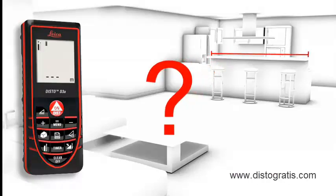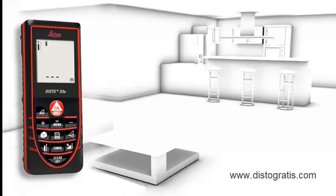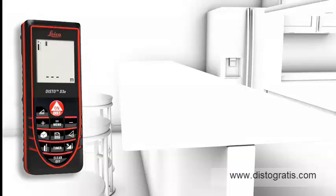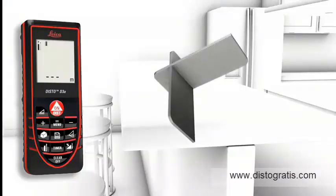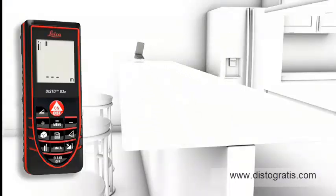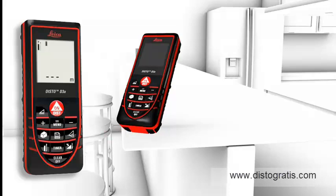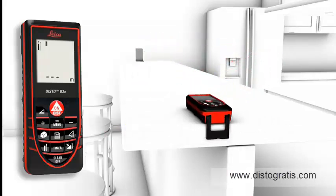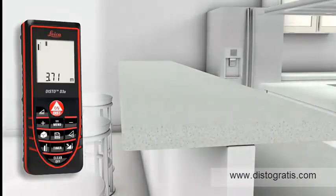Measurements on a non-reflective surface — for example, a countertop in a kitchen — can be done simply and accurately in combination with the target plate. Accurate measurements out of corners, slots, or from edges: with the multi-functional end piece of the Leica Disto D3A, you are prepared for all measuring situations. The automatic end piece helps you to avoid expensive measuring errors.